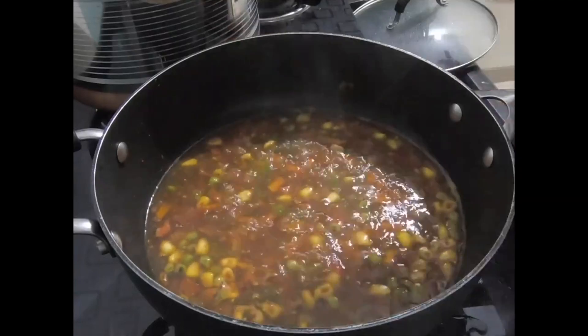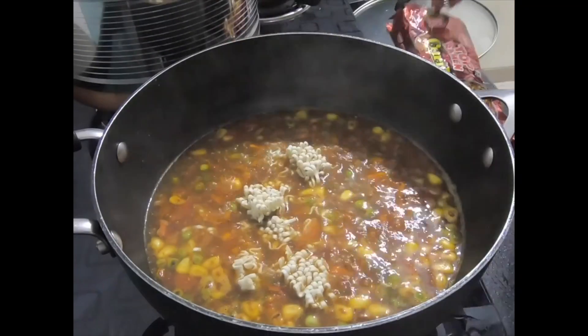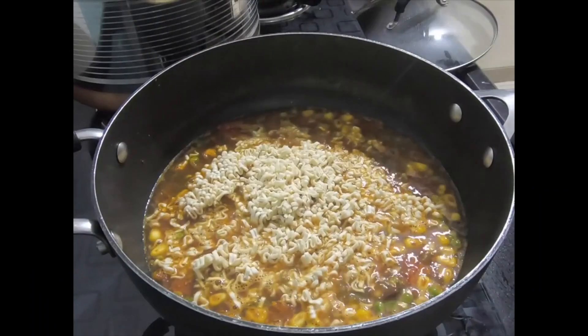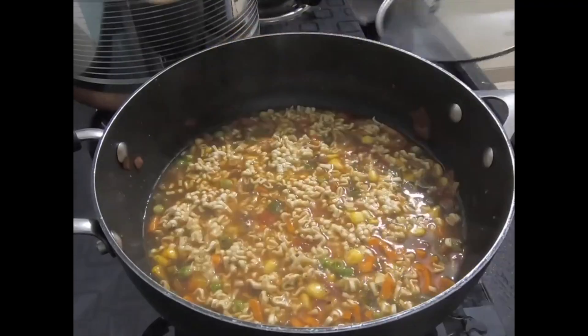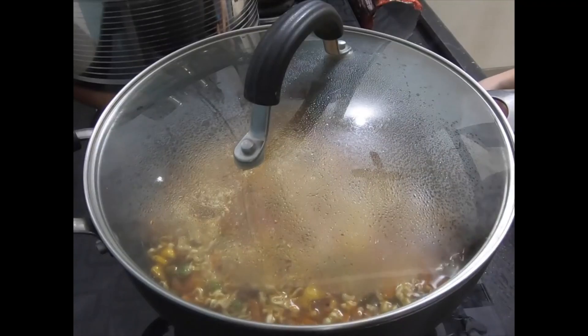After mixing it up, let's add the Maggi. As I told you, I have taken Top Ramen curry — you can take any one. Break the noodle cake first because it is easier to eat. When we add the Maggi, mix it up again. It will take 5 to 7 minutes to become soft.